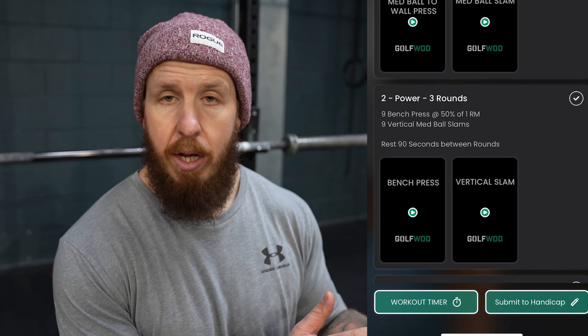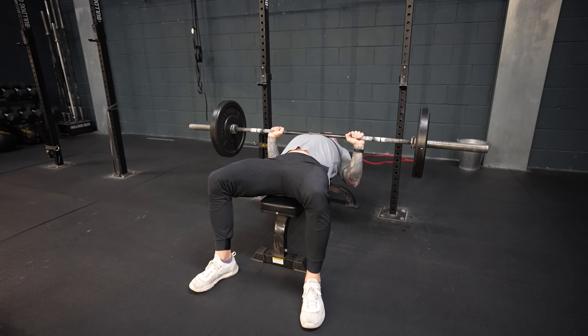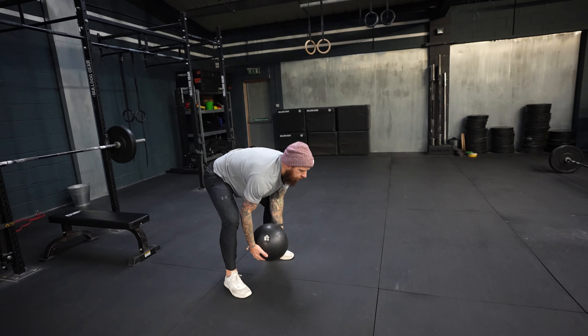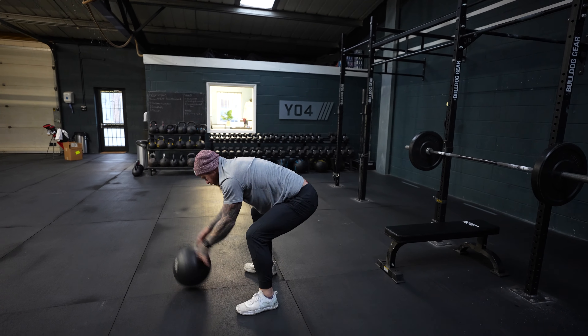Now we load up the bench press. The bench press can be beneficial for golf as long as we hit the full range of motion and add the golf-specific foot quality. We're combining a bench press at 50% of your max for nine reps, keeping elbows close and the bar traveling a straight path just about at the sternum. Movement two is the vertical med ball slam — you can go a little heavier than set one. Elevate, sequence down, pull at the hips, work through the core, and deliver all the speed through the arms and upper body for a full send.